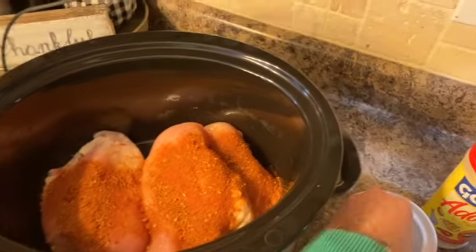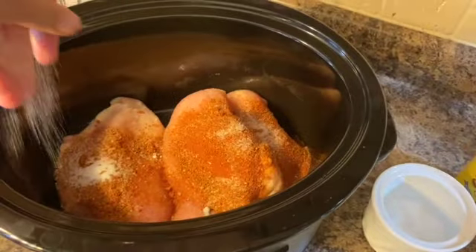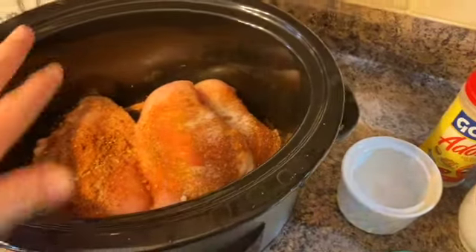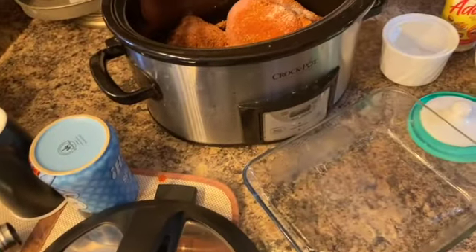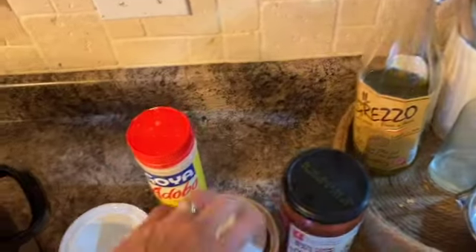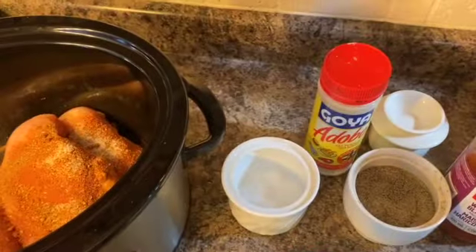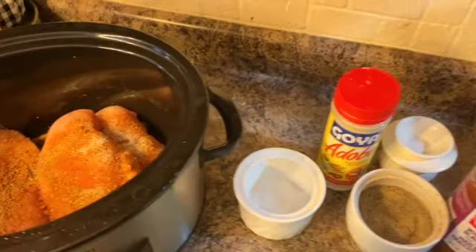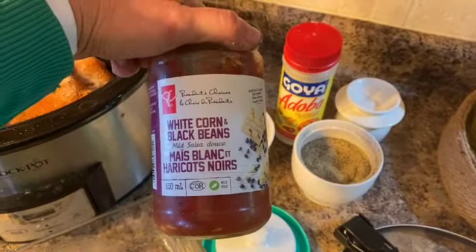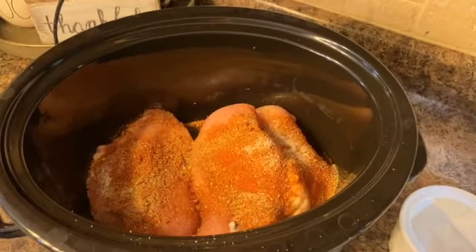I washed my hands and I'm going to add some salt and pepper, and then I'm going to add a whole jar of this white corn black bean salsa — about a whole jar. You want it completely covered.